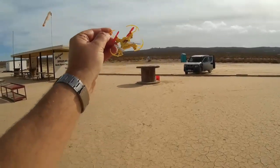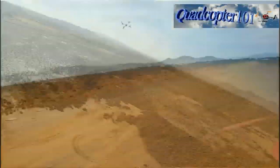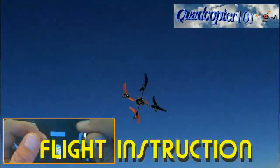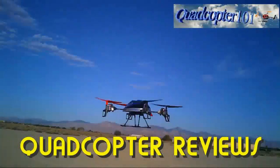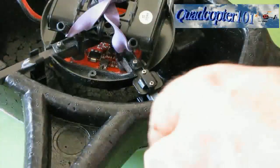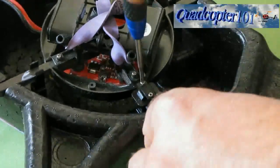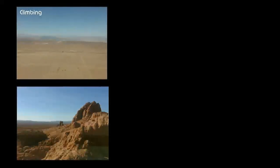This is Quadcopter 101 with a V646 review, signing out. We'll see you again soon.